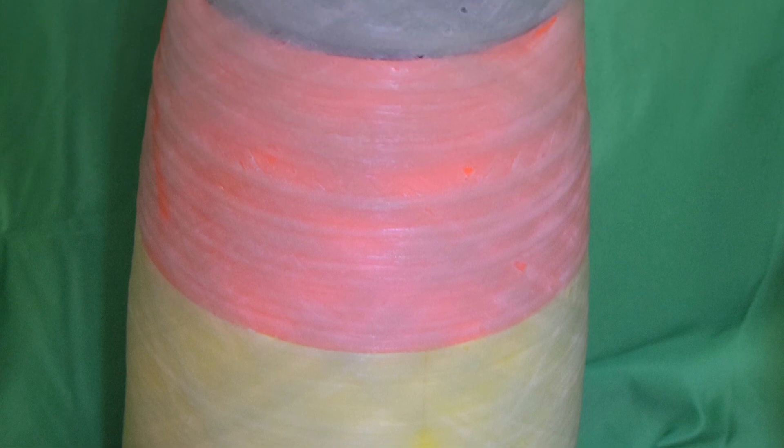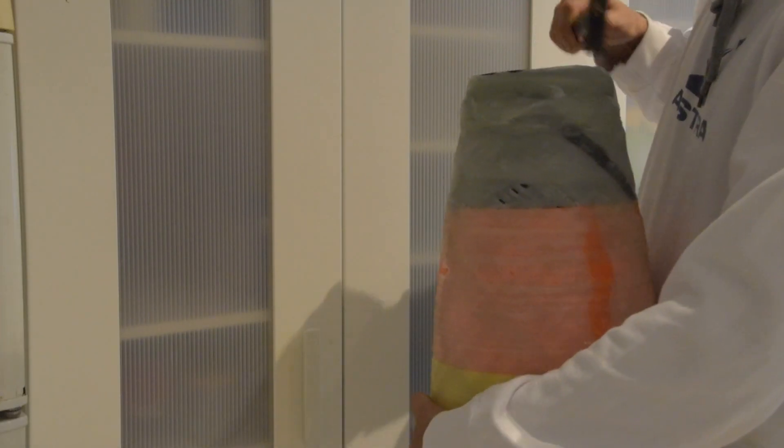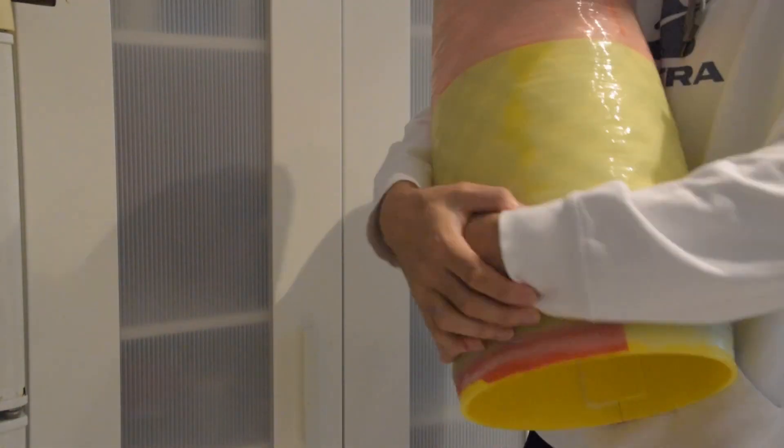We had finally wound at least part of a nose cone — the monument of all of our struggles. The only step left at this point was to actually get that fiberglass off of the mandrel. And unfortunately, to date, we have not been successful in this just yet.